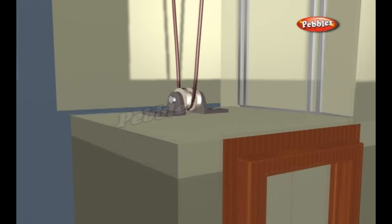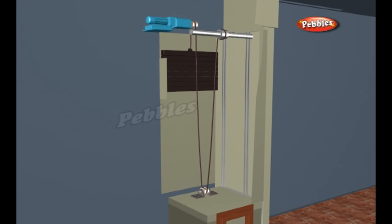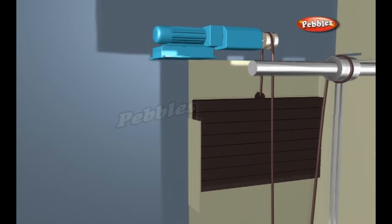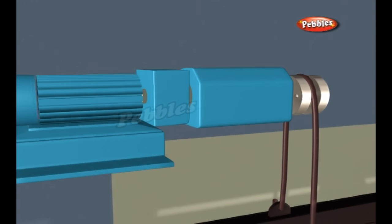In roped elevators, the car is raised and lowered by traction steel ropes rather than pushed from below. The ropes are attached to the elevator car and looped around a sheave. A sheave is just a pulley with a groove around the circumference. The sheave grips the hoist ropes so when you rotate the sheave, the ropes move too.